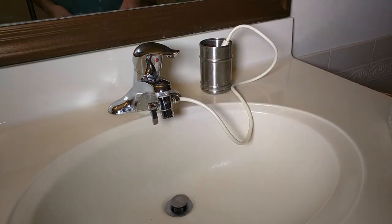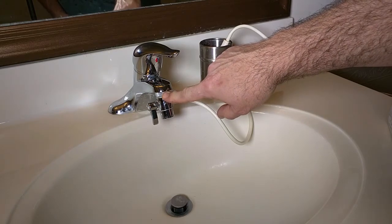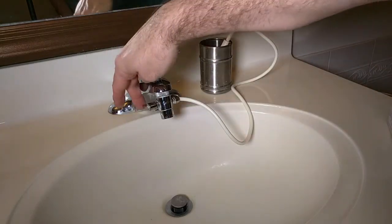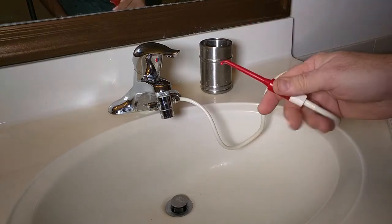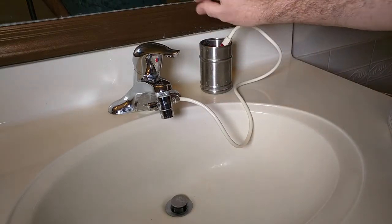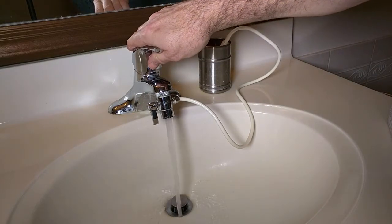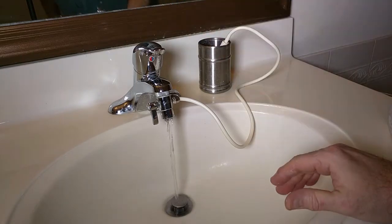It has a universal diverter valve adapter, and this right here is the diverter valve. What it does is allows you to turn it one way to allow the water to go into the nozzle for cleaning your gums and teeth, or turn the water off. So the way this works — you turn the water on and you want to have the water warm up typically before you use it.